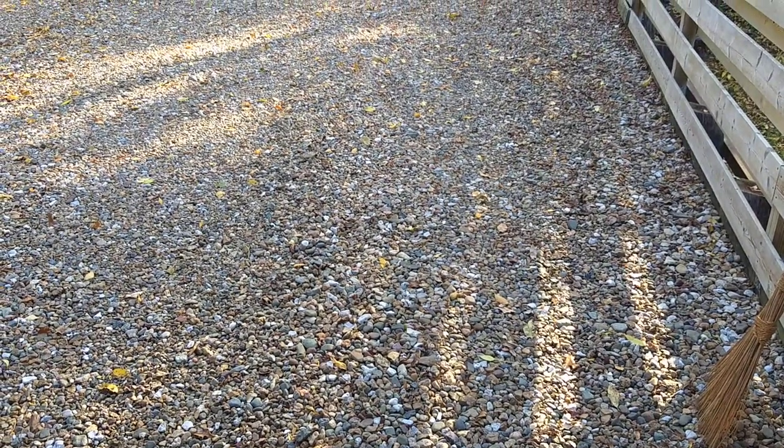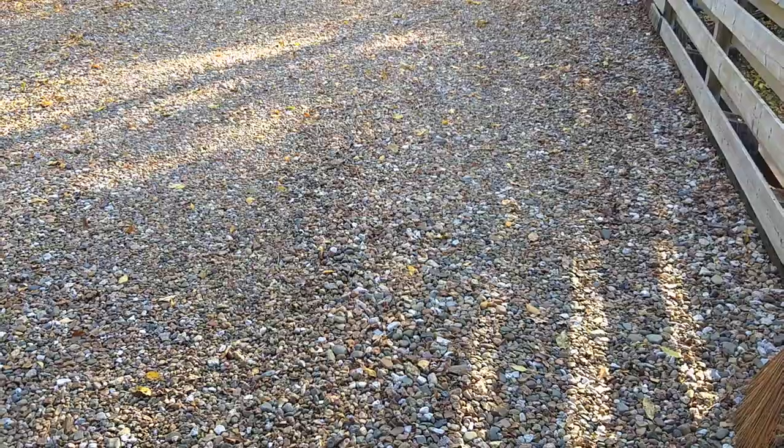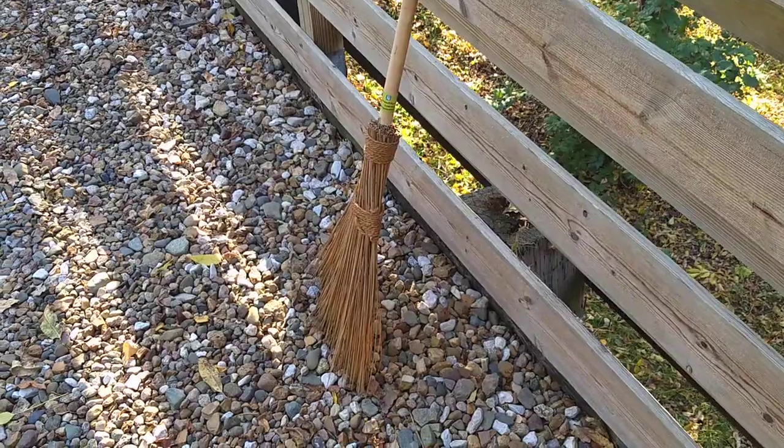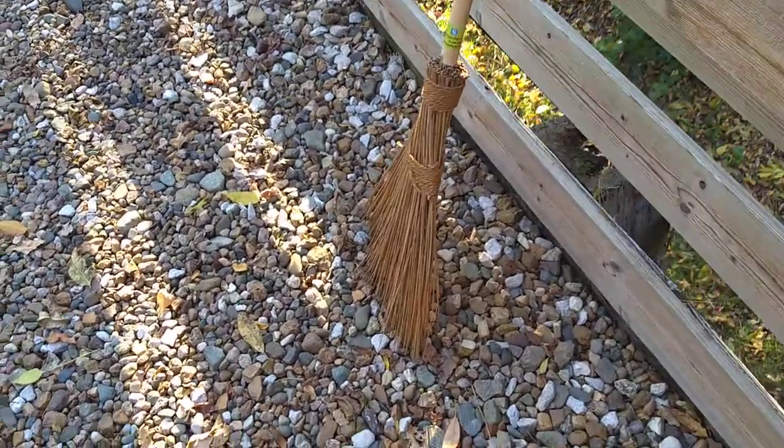I don't want to be buying one of those hairdryer things — it makes a ton of noise, creates noise pollution. I'm just not going to own one of those. Instead, as I've mentioned before, there's the Original Garden Broom.